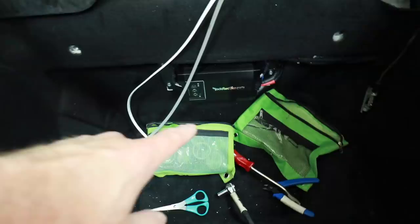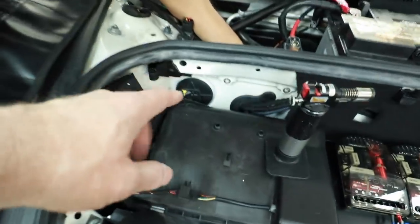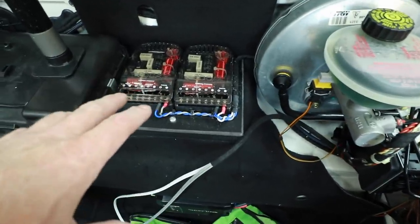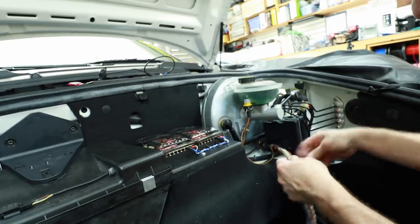Behind here the amplifier is mounted, the ground is in place, I can get this bracket back on. That leaves me wiring up the crossovers. As much as we use Tessa tape and all that...